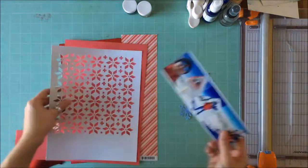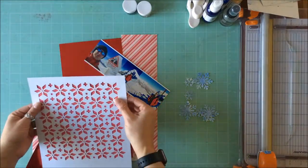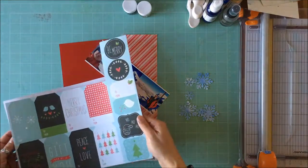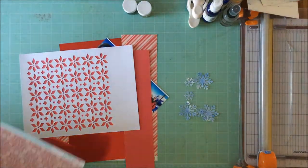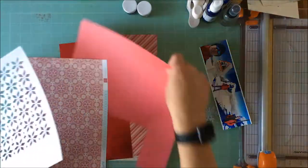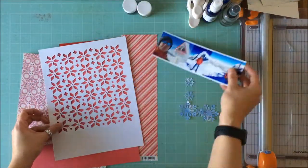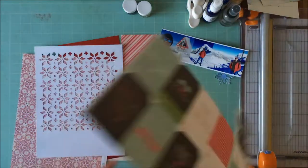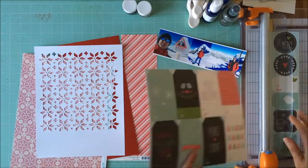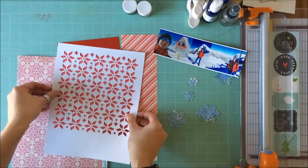I have this digital cut file on an 8.5 by 11 piece of paper and that is from Just Nick — it was one of her free downloads from the 12 Days of Christmas. I love the way that red backed behind that sweater-looking pattern with these pictures of my husband in Switzerland.